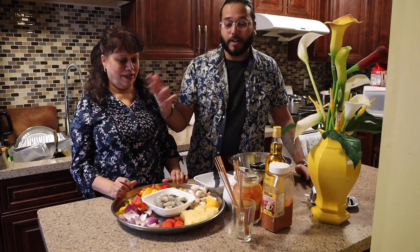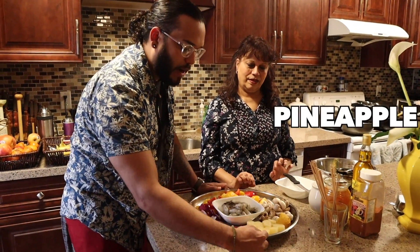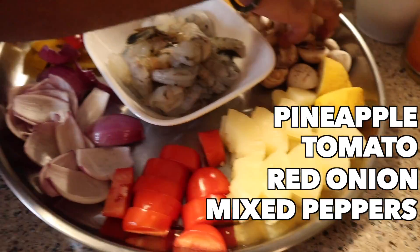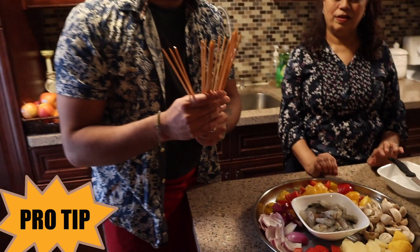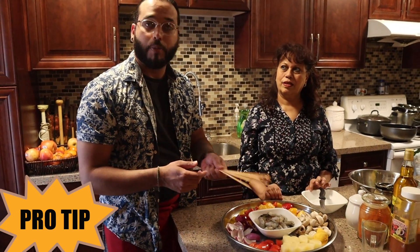Let's quickly show you what we are going to put on the skewer. For our skewers we have pineapples, some tomatoes, some red onions, mixed peppers, and mushrooms. Pro tip: make sure you have your skewers soaking in water for about 30 minutes so when you put them on the barbecue they don't burn.